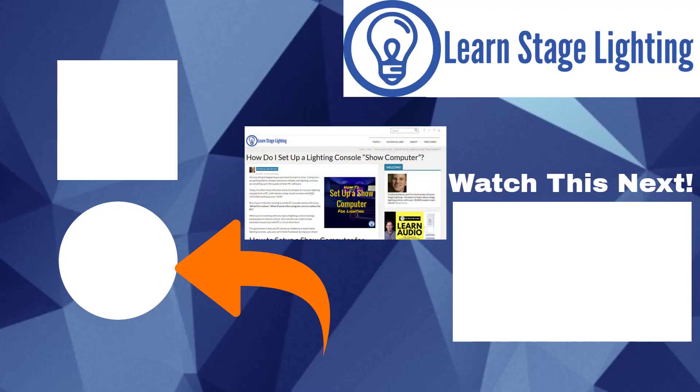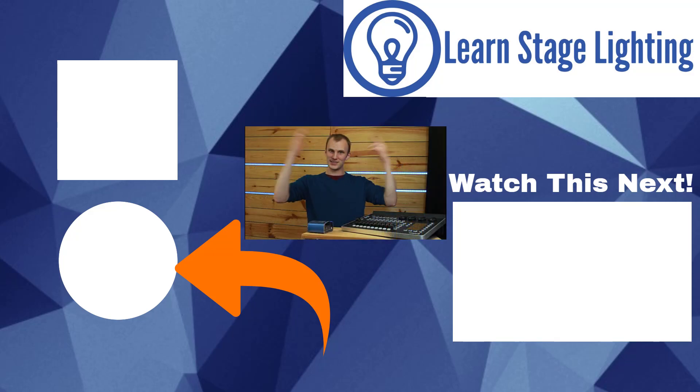I've got an article on LearnStageLighting that goes a little deeper into this, called 'How Do I Set Up My Show Computer for Lighting?' You can check that out here. Be sure to subscribe, and I will see you guys in our next video here on LearnStageLighting. Thanks.